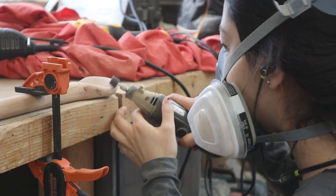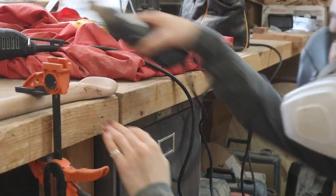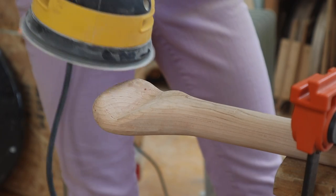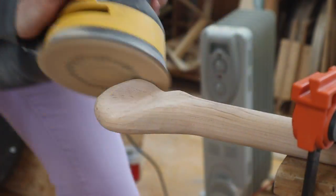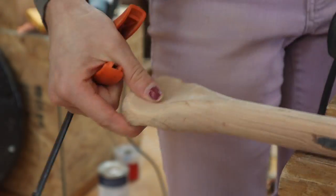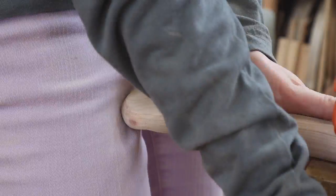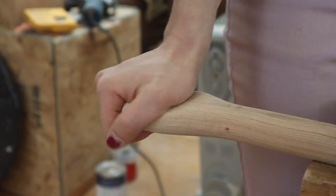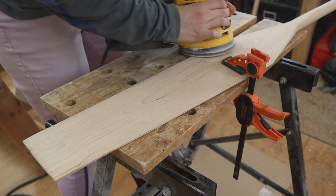I used a Dremel to do some sanding and shaping in the tight interior curves, though you can do this by hand with sandpaper. Once the grip is a comfortable shape, it's just time to sand. I started with 80 or 120 grit and worked all the way up to 800, switching to hand sanding without the orbital past 220. Going up to 800 is only necessary for the grip and shaft because those are going to get oiled. The blade is going to get varnished, so that can stop at 220.